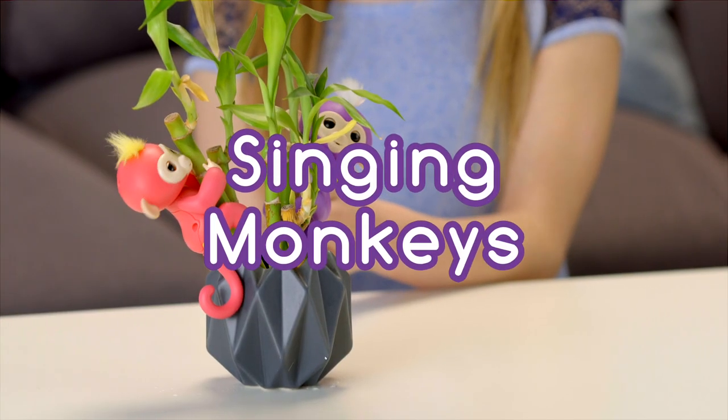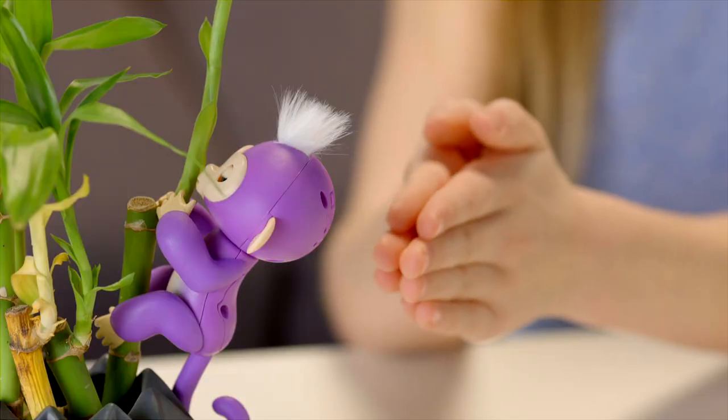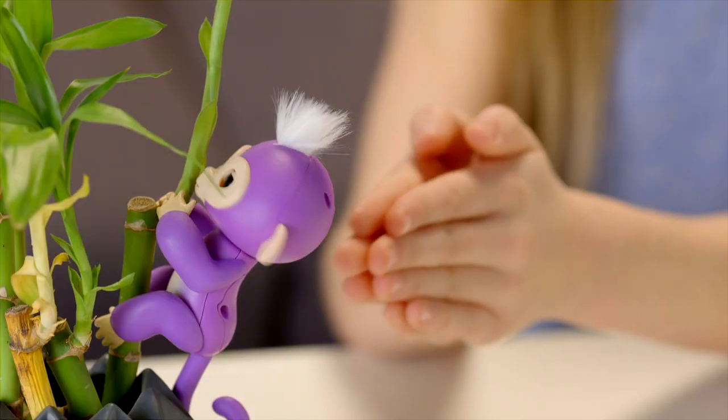Clap twice to get your monkey to sing a happy monkey tune. If you have more than one Fingerlings Baby Monkey, you can make them sing together.